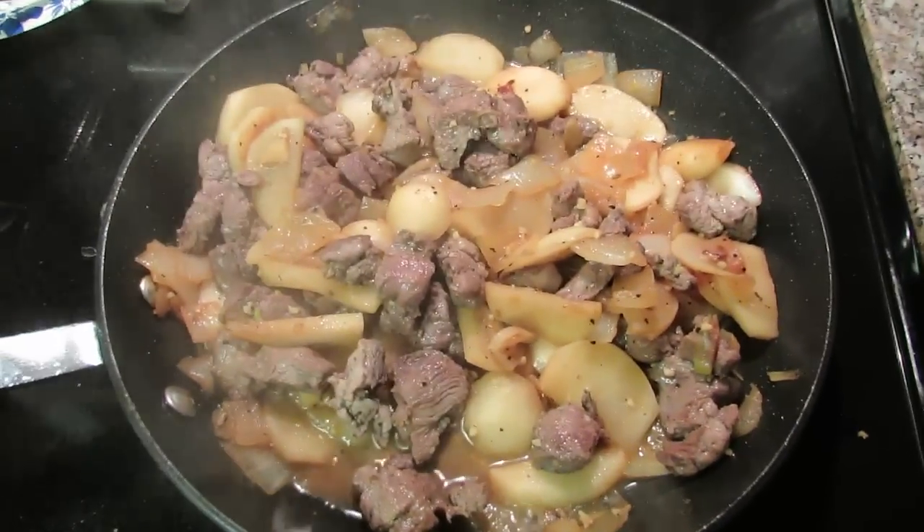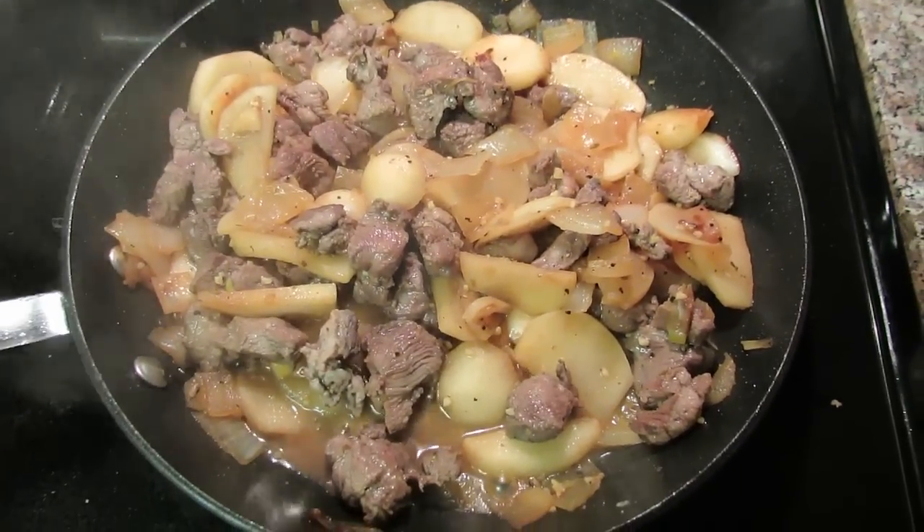I've been working hard the last few days and now it's time to eat. This is a very simple recipe.